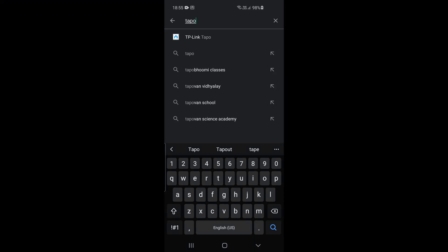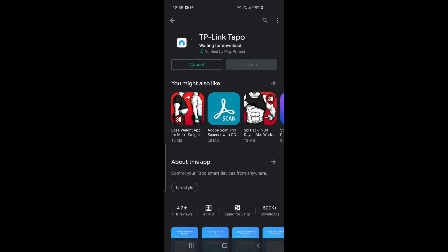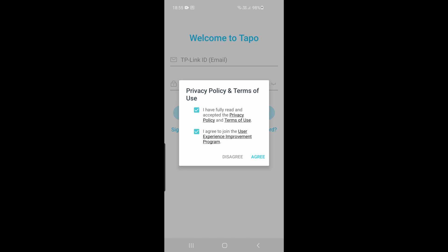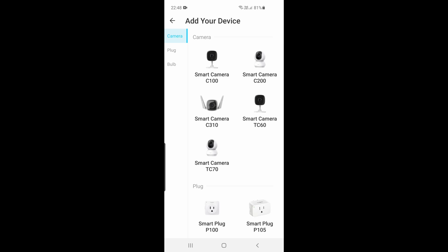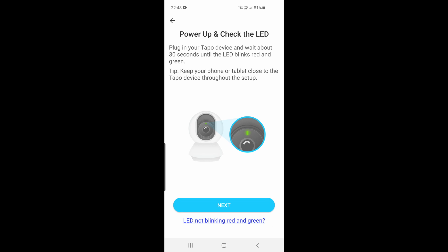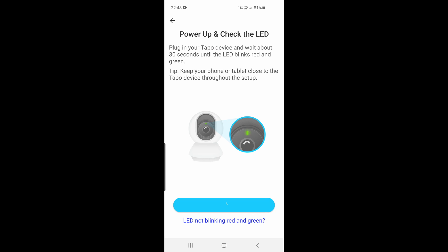The Tapo app is available on both Apple and Android devices — it's about 40 MB. Once you download it, sign up with your account details; just create an account with your email address and you're good to go. Inside you'll find a provision to add the camera — yours is listed as the C200. If the camera LED is blinking, it means the camera is ready to be installed.